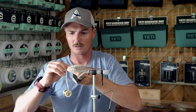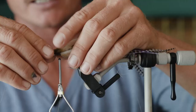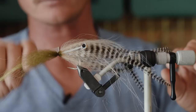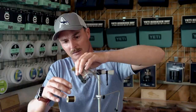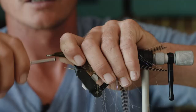Over the front of the eyes we're going to add a little bit of olive — I like to mix the colors up a bit. Turn that around and again, like before, tie it with the tip of the material facing the front of the hook, the eye of the hook. Slowly tie it in nice and tight, then get it spread around the shank of the hook and fold it back, building up a thread base just in front of the material so it stops it from folding forward.